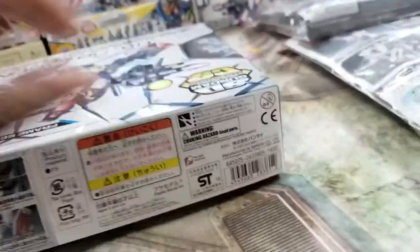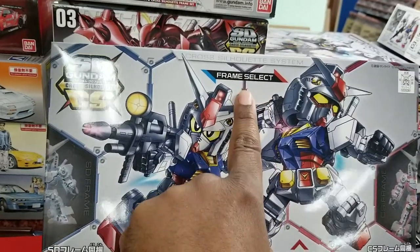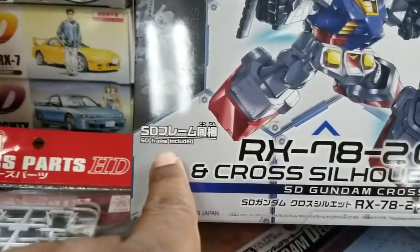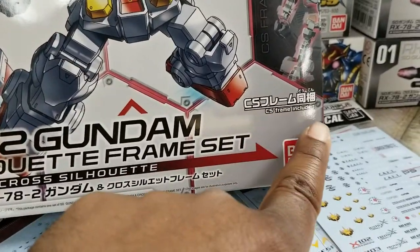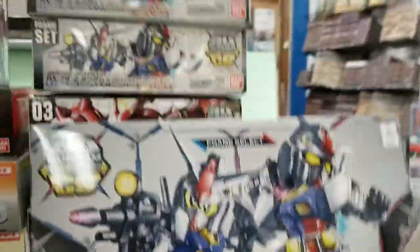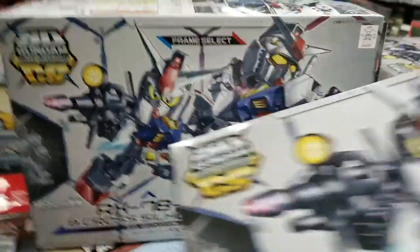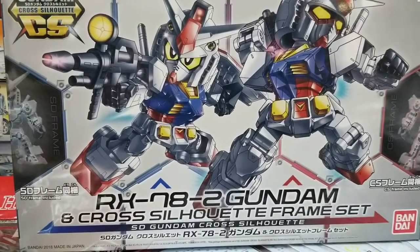This is where it gets a little more interesting. Your bigger box right here says "frame select" — that's the hint that lets you know you can do either SD or cross silhouette. What's confusing is this one says SD frame included AND CS frame included. So this one has both frames included, opposed to the smaller one that only has the SD frame. I think that was the problem when they first tried to release them — it was confusing as hell, so they had to go back to the drawing board and fix the box so people would understand what's going on.